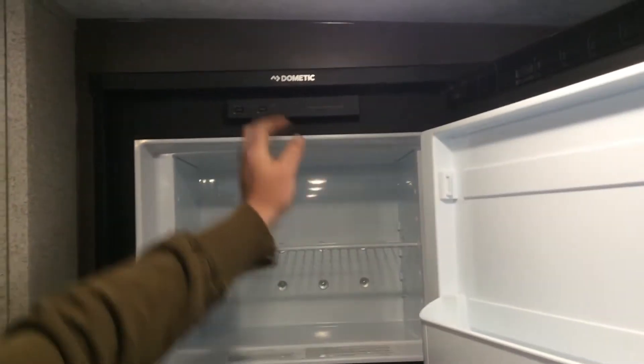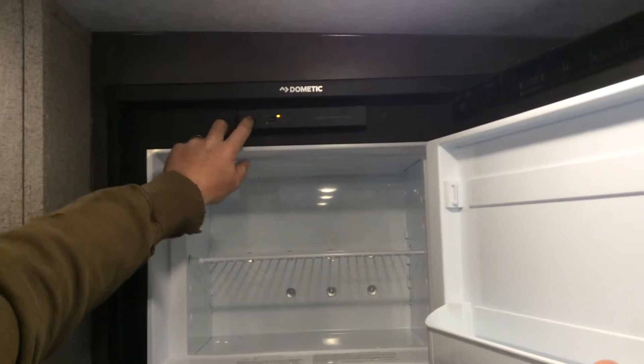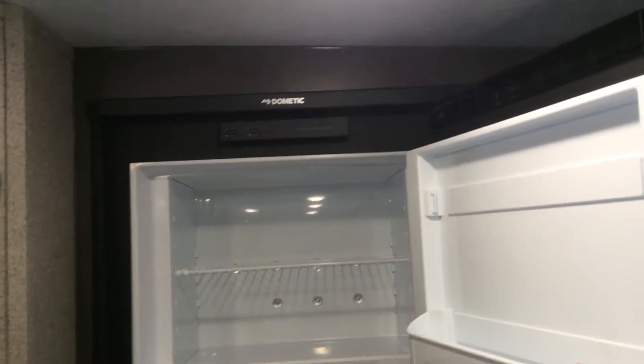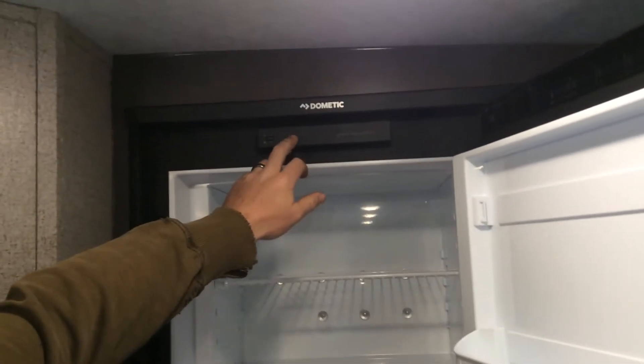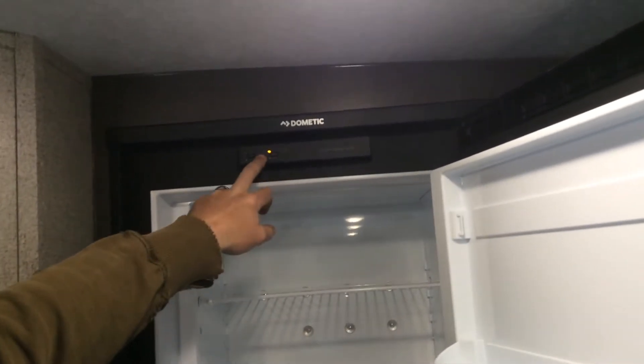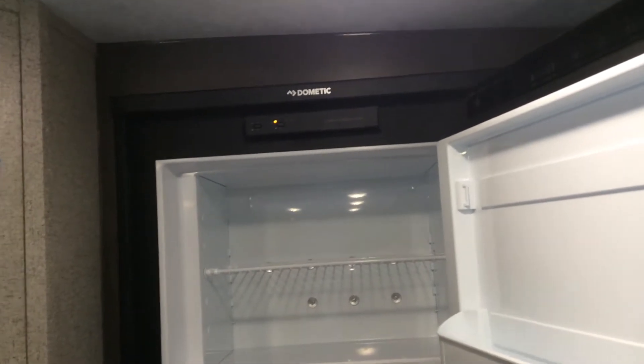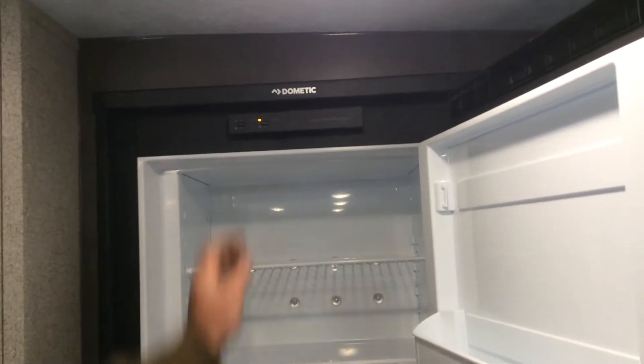Fridge operation — all the controls are inside the freezer here at the top. This is an auto system. The check light came on, which means right now we're in propane mode only. If you want to run on 110, you press the button and the auto light comes on, so this is going to automatically pick 110 if it's available; if not, it's going to run on propane.